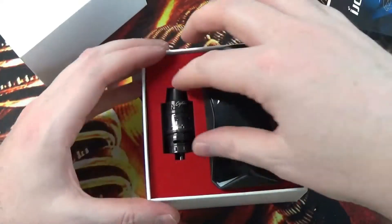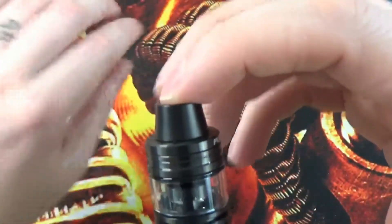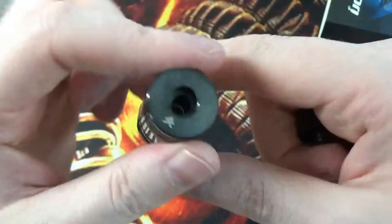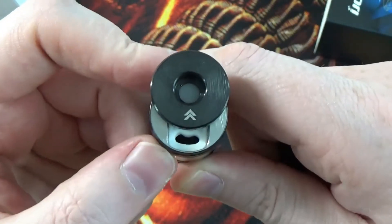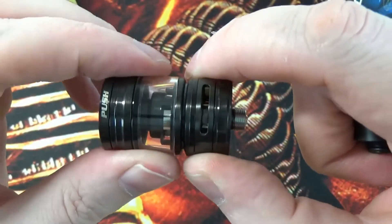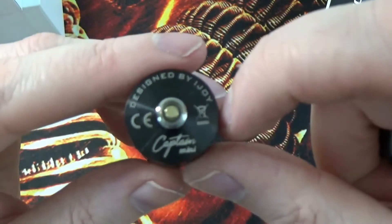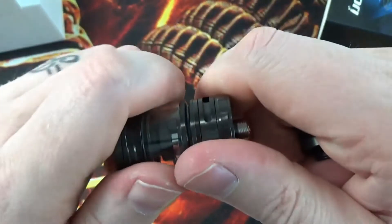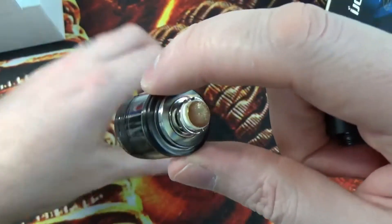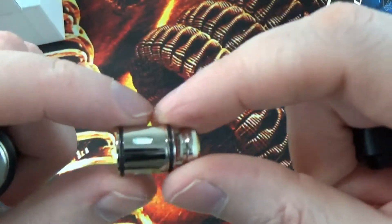You get a beautiful mod and you get the tank, the iJOY Captain tank. Looking around the tank first of all, you've got this conical drip tip going on top there, 510 drip tip. You've got your slide to fill port there going on. On the bottom you've got your airflow — it doesn't stop, it keeps spinning. Whatever you change on one side is going to be exactly the same on the other. On the bottom it says designed by iJOY Captain Mini. The coils are kind of floating coils — they don't screw into the base or the top, they just push in. Held in by a little o-ring on the inside, you've got two o-rings on the coils themselves.